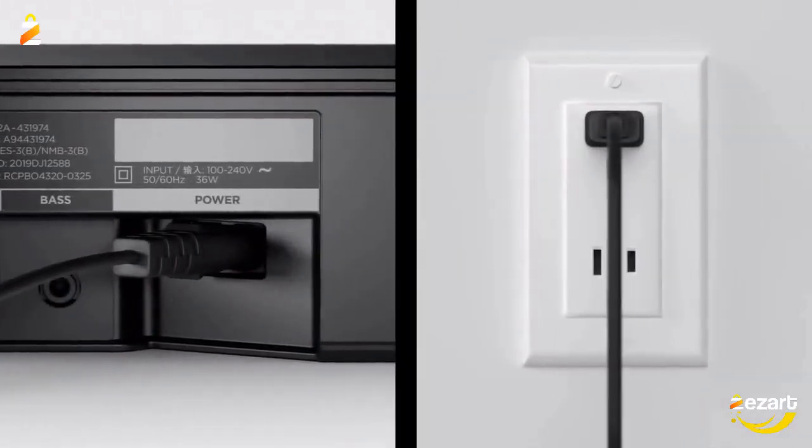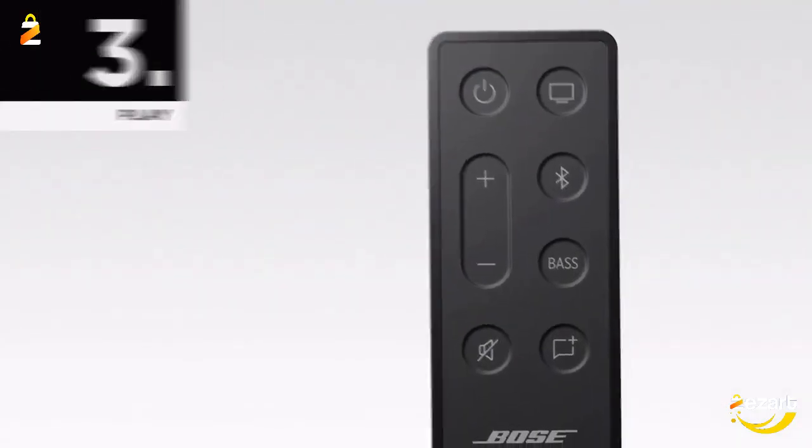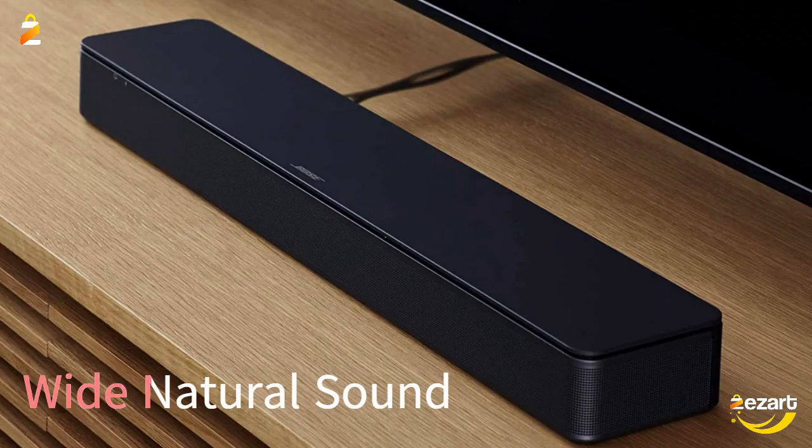Designed with simplicity in mind, the Bose TV Speaker is a small soundbar that clarifies speech and is a simple fix for better TV sound. Two angled full-range drivers deliver a more realistic, spatial audio experience for overall better TV sound from a small soundbar.